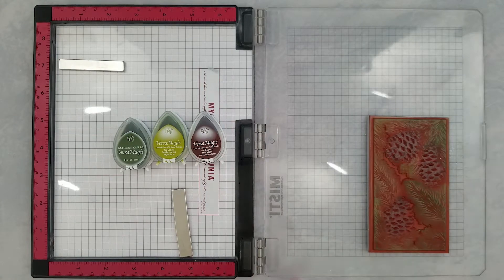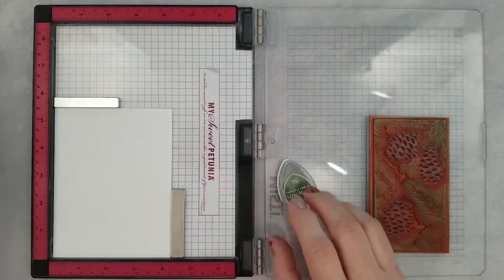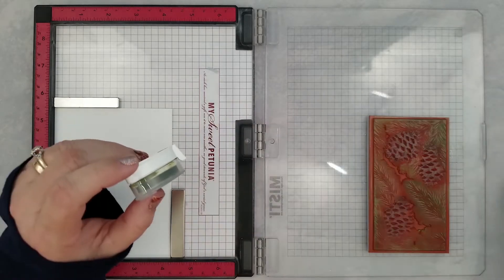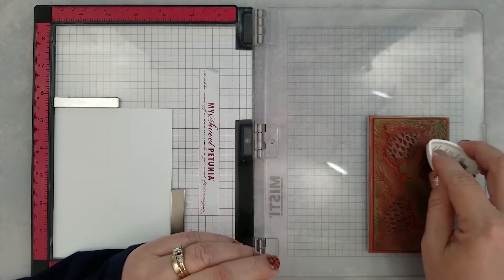We are going to do some re-stamping — repeat stamping — so be sure you have some type of positioning tool. I'm using Versamagic inks. I love these, and the little dew drops especially.